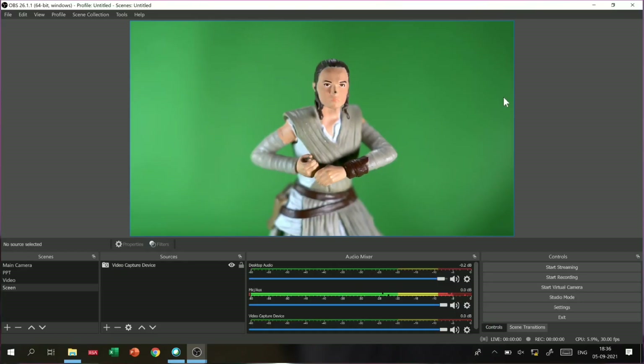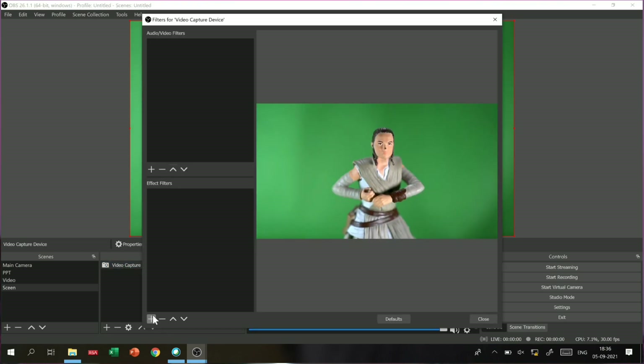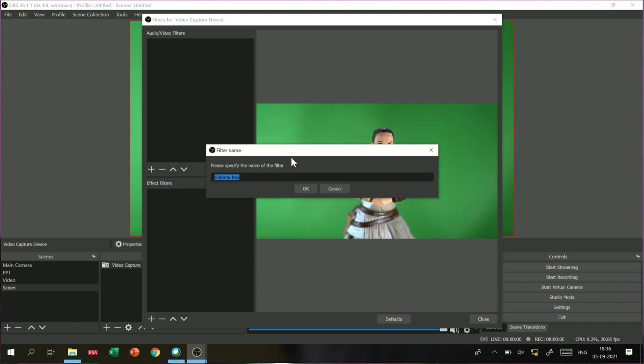Now I will take you to my laptop screen and show you in Obey Studio. We will add the chroma effect — it's very easy. Simply right-click and here we will see filters and effects. Here we will add the chroma effect.